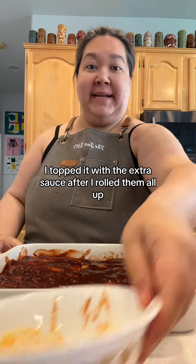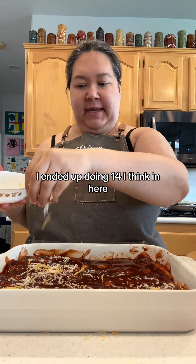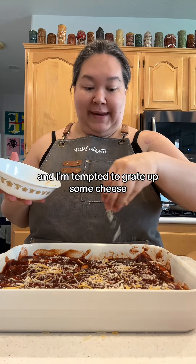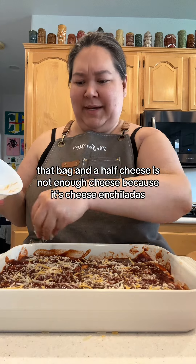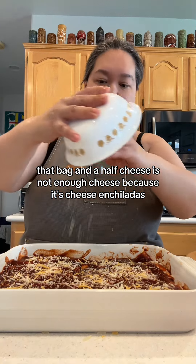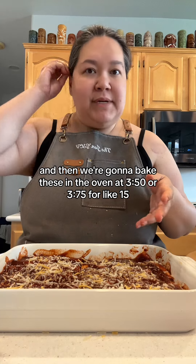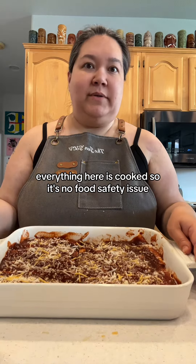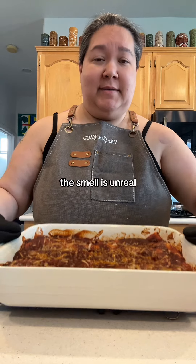I topped them with the extra sauce after rolling them all up — I ended up doing 14 in here. I wish I had more cheese; I'm sprinkling the remainder on top and I'm tempted to grate up some more because a bag and a half was not enough for cheese enchiladas. Sprinkle cheese on top and then bake in the oven at 350 or 375 for about 15 to 20 minutes, just until it's all bubbly. Everything here is already cooked so there's no food safety issue — you just want it bubbly, hot, heated through. The smell is unreal.